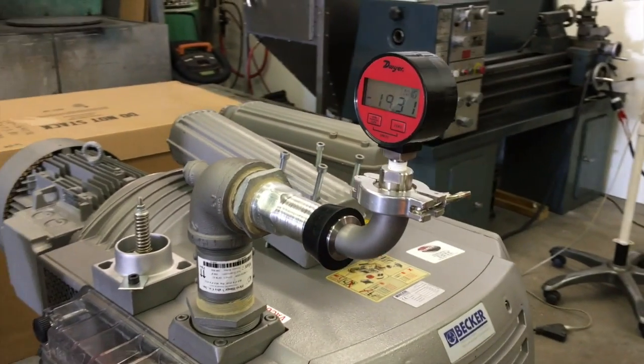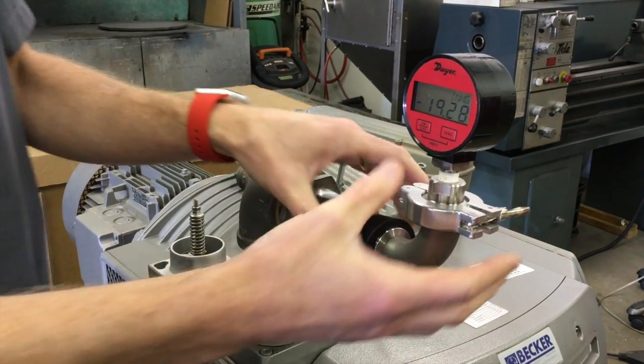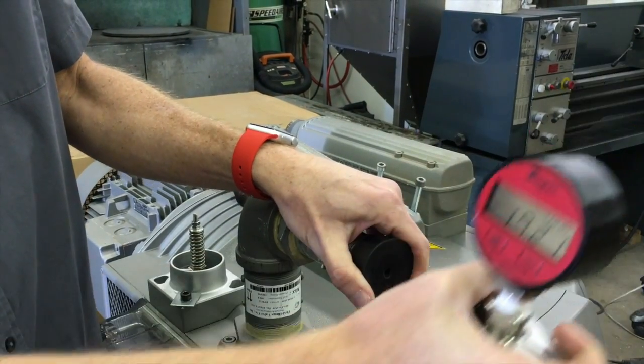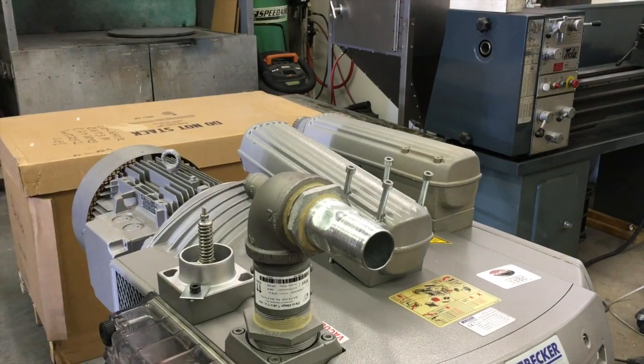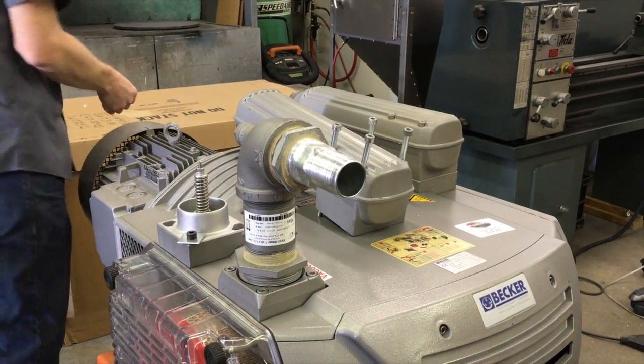We are now going to remove the vacuum gauge and shut the pump down and prepare for reassembly. Once reassembled, your pump is ready to go and will be good for operating at normal conditions. Thank you for watching.